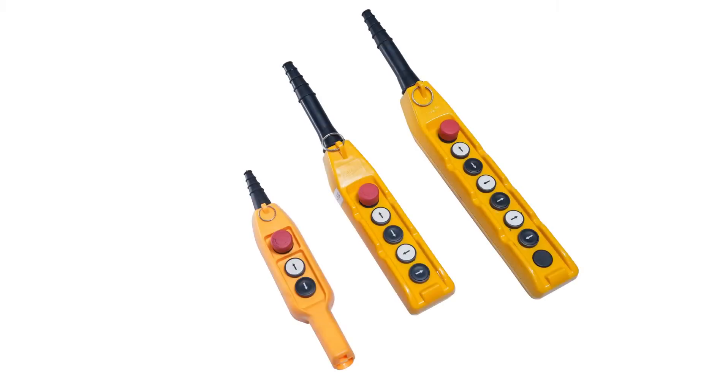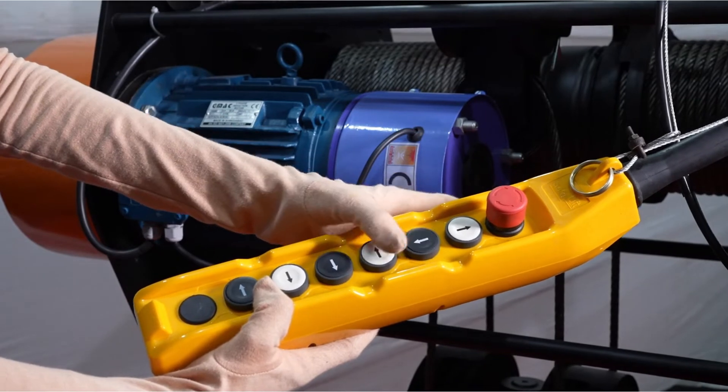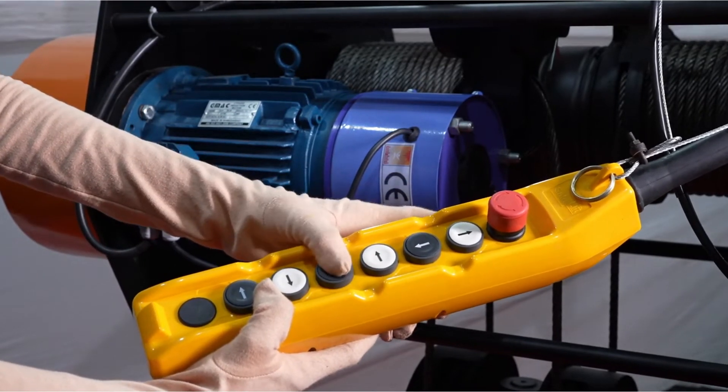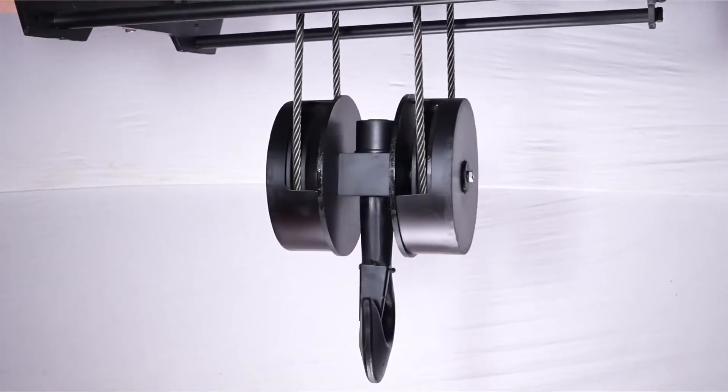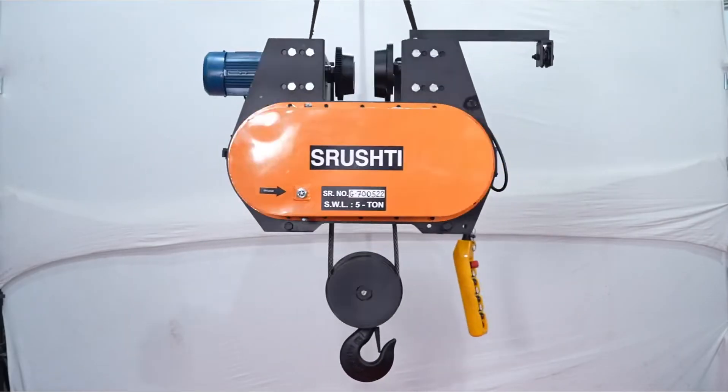Dust free, waterproof and crack proof push button operating system is used for easy and hassle free operation of hoist. We claim smooth, easy and noise free operation of hoist to increase productivity of customer.